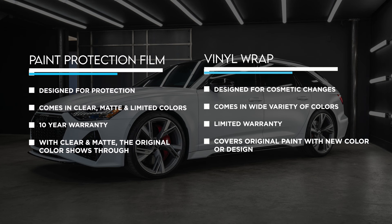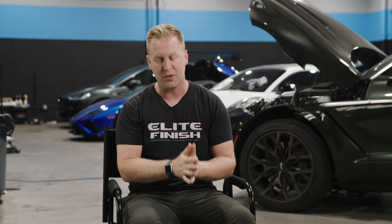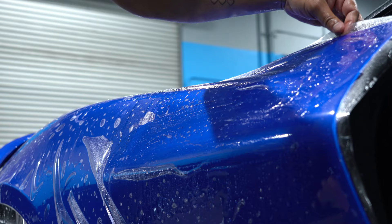So I just wanted to clarify. There are vinyl wraps, which come in any color under the sun. If it's not made, we can make it, print it, do patterns — you name it. There's a bunch of freedom in vinyl, but there's not as much protection as paint protection film. It's not its main design.